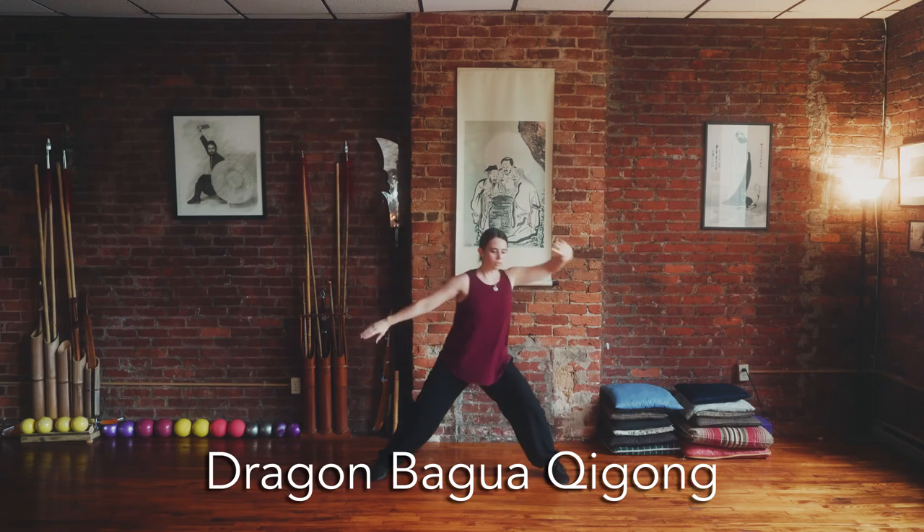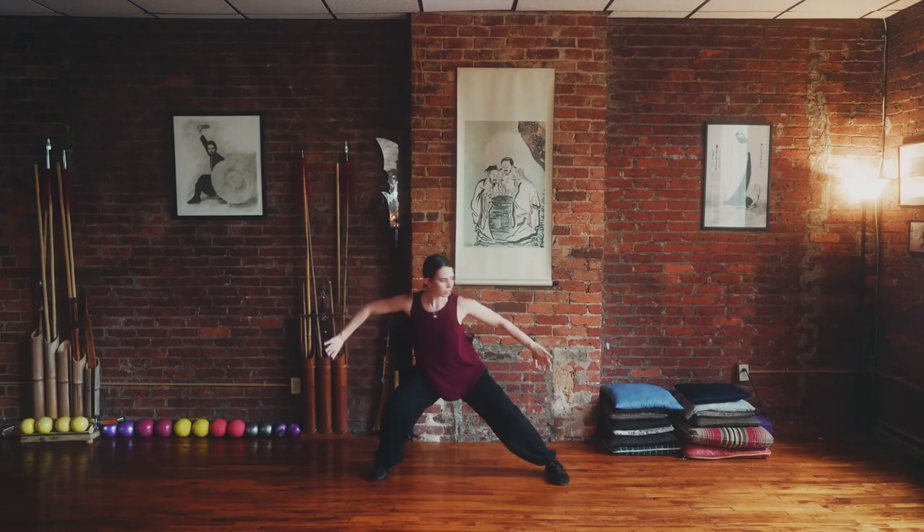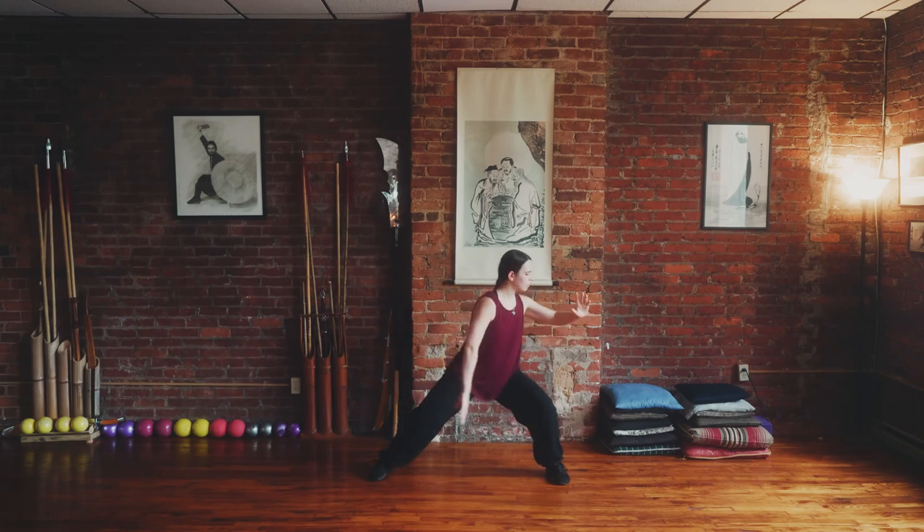The Dragon Bagua Qi Gong form is a preliminary training for the traditional Bagua Zhang form. Practiced primarily in horse stance, we apply the Eight Mother Palms movements and learn how to spiral and twist through the whole body.